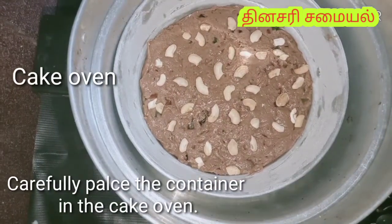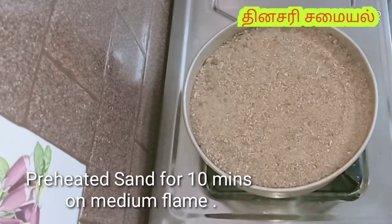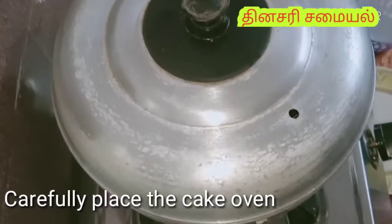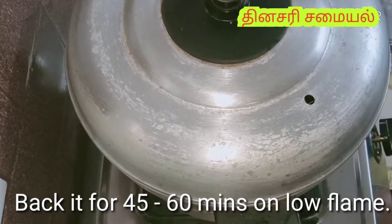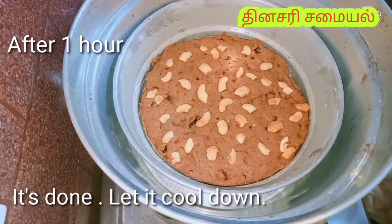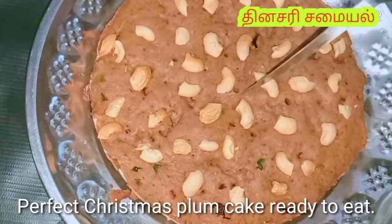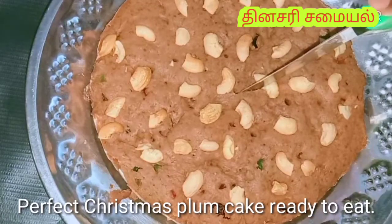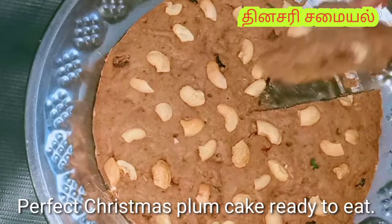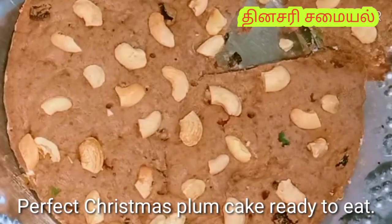Put the cake in the oven on medium flame. Put the cake in the oven until it is dried, for about 6 minutes. It is very soft. It is an original and traditional flam cake ready. We added spices powder to it. If you like this video, comment below.